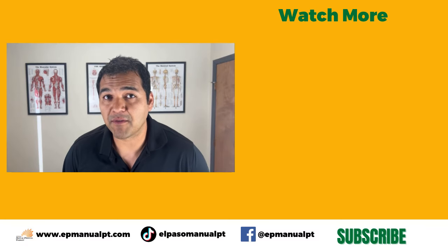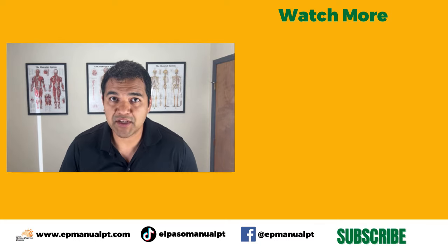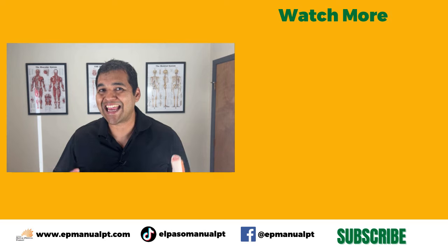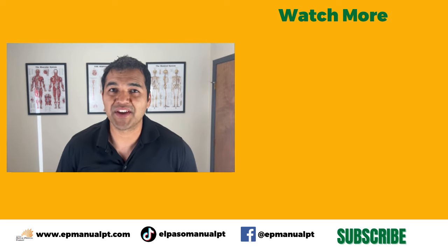You can learn more about this program in the link in the description below. I've also linked a playlist there with all our videos related to meniscus problems. I hope this video was helpful for you — if it was, please give us a thumbs up and consider subscribing to our channel and turning on your notification bell so you don't miss any of the videos we put out each and every week. Thanks so much — I'll see you in the next video.